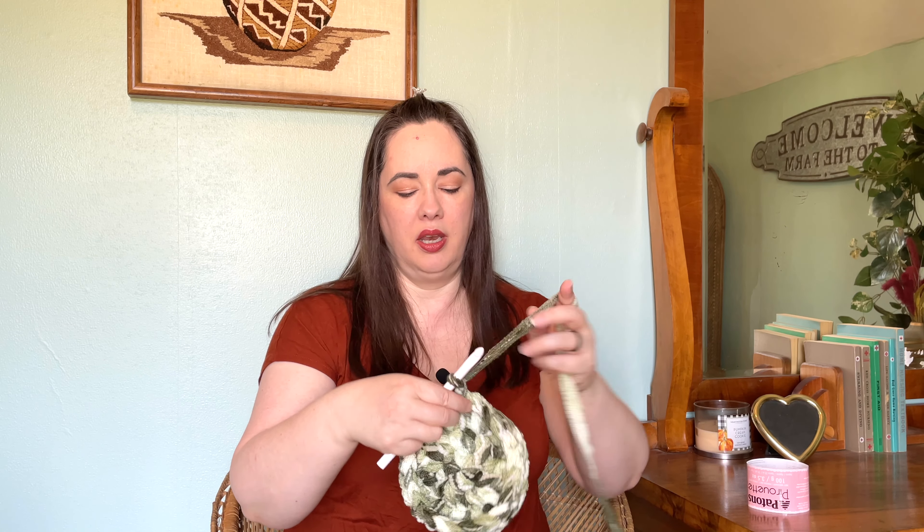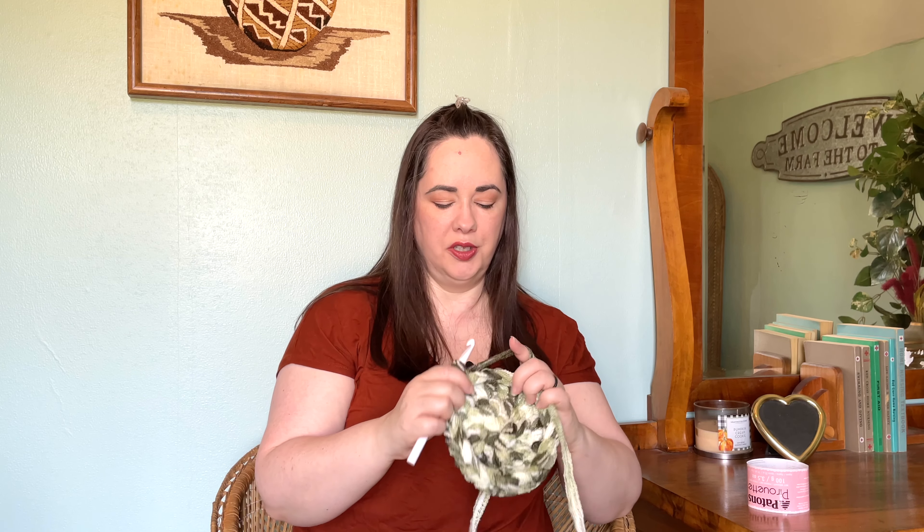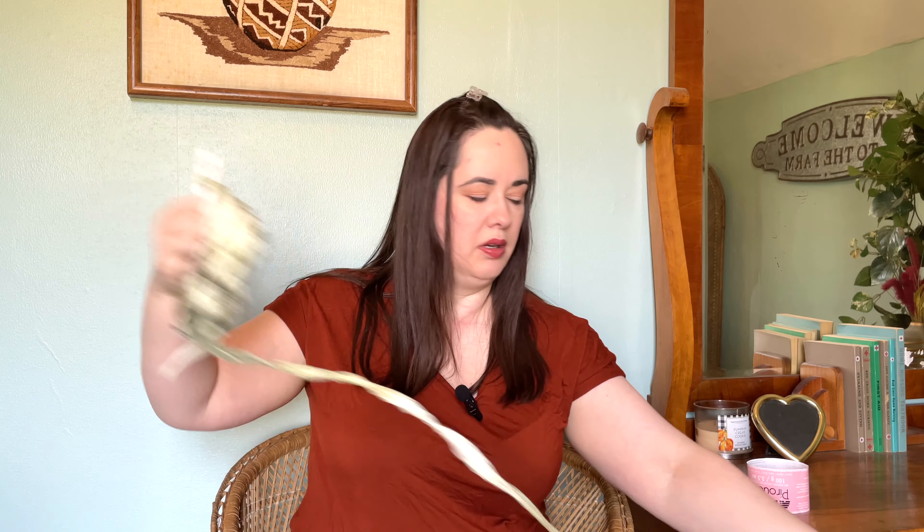I'm coming up to the last stitch before my chain, then going ahead and slip stitching into that first one. Now you can see how this edge has started forming. From this point on, since we have this ridge, we do not need to keep going into the front loop — we can go ahead and just go through both loops from here on out. That makes it a little easier and quicker; you don't have to look quite as closely.